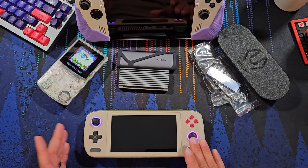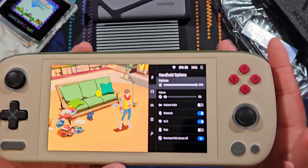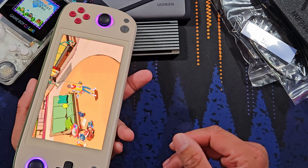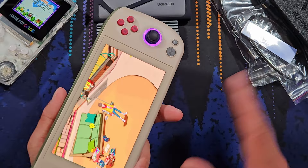For the keen eye among you, you might have seen this one here — this is the Aya Neo Air 1S. I purchased this myself; I backed it not too long ago and it got sent to me recently. It's got the 7840U but with a 5.5-inch screen. Honestly, since I've gotten this I've not touched the ROG Ally whatsoever. I've been redoing Red Dead Redemption 2 fully for the second time, solely on handhelds, and the choice has been the Aya Neo Air 1S.